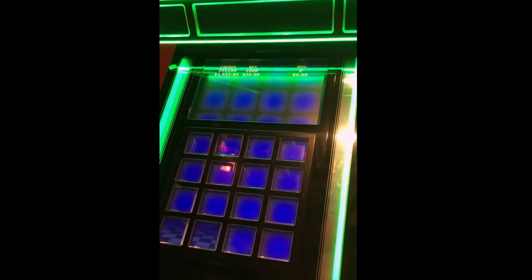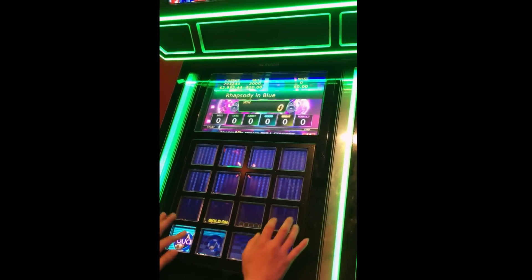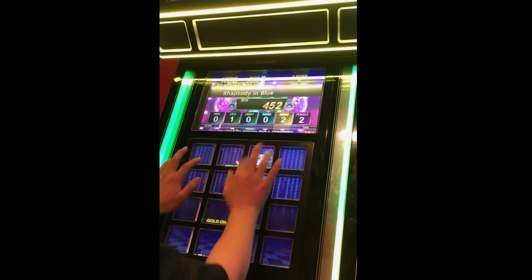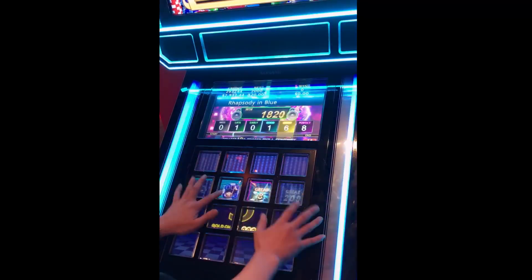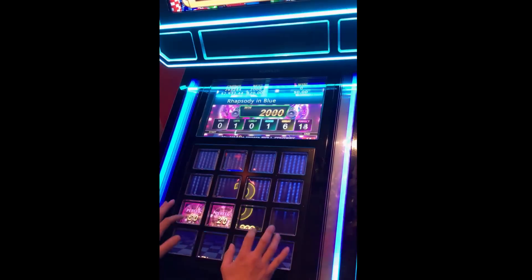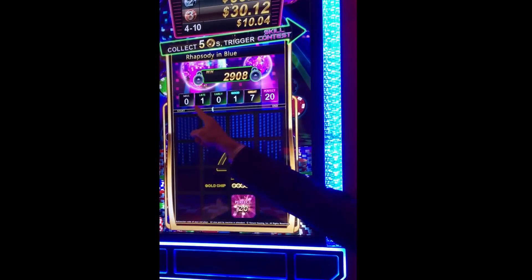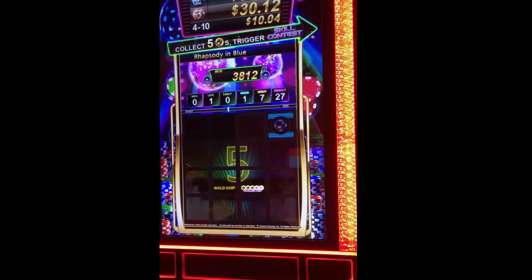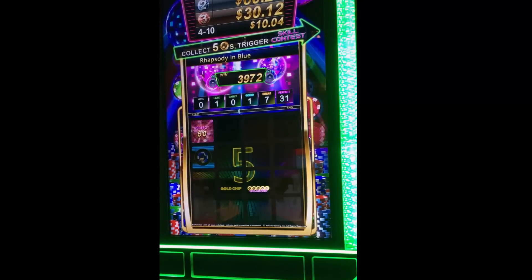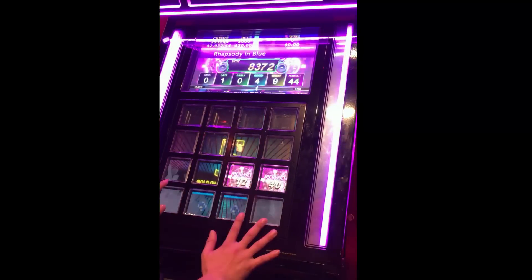See how he does. As you can see up here, he's got a lot of perfect and great but very few late and miss, so his return is going to be higher. And it tells you how you're doing as you touch the note.